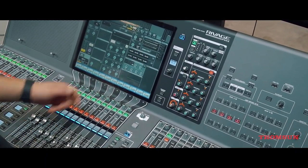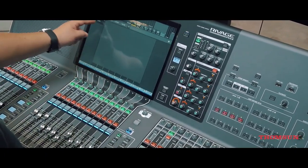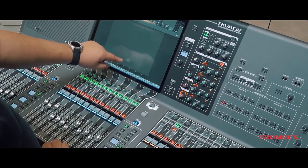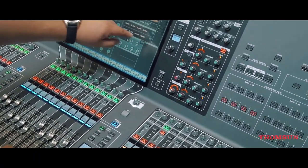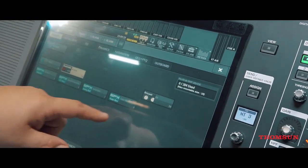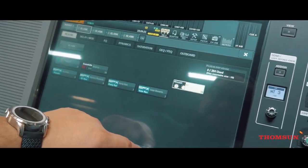We still have the same insert — eight spots of inserts, four and four. And I like, for example, the Bricasti EY7 plugin.